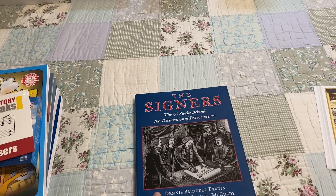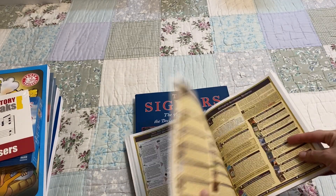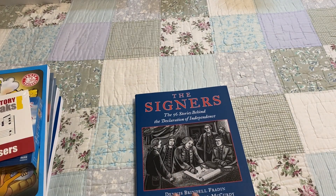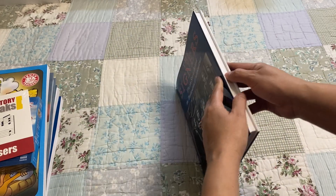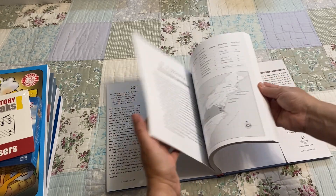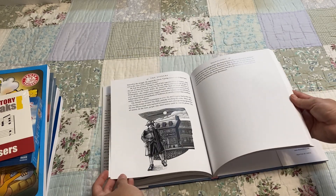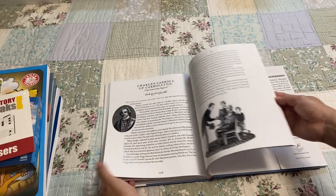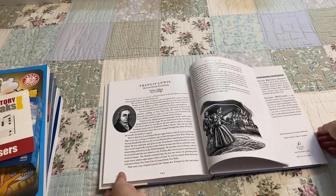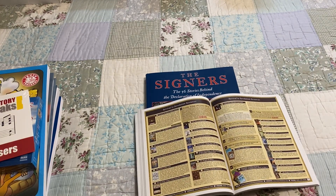The last book listed under the history section is The Signers: The 56 Stories Behind the Declaration of Independence. This one looks really nice as well — we're also looking forward to this book. It does have illustrations, but they are in black and white. And that is all for the main history books.